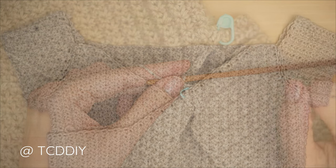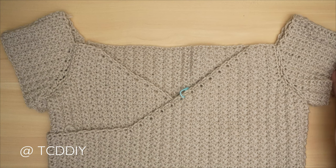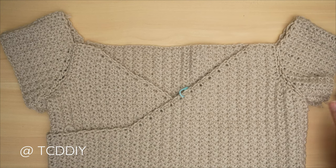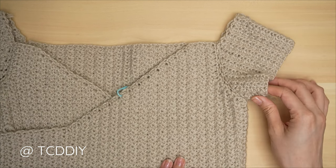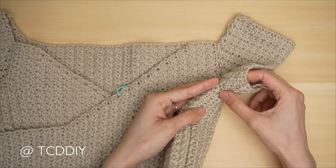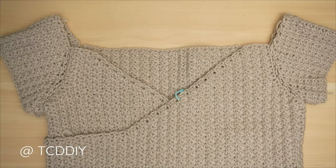We've completed the entirety of our sleeve — the decreased side made its way all the way down. Now we're going to seam it together. Since it's the same seam as the sides, just flip the work wrong side out, insert your hook into the corner stitch, and do the same single crochet seam that we did for the sides. Once complete, chain up one and cut. Repeat everything on the other side.